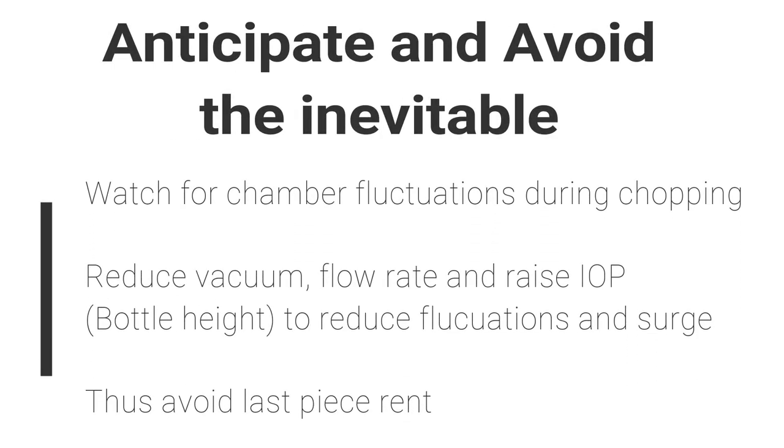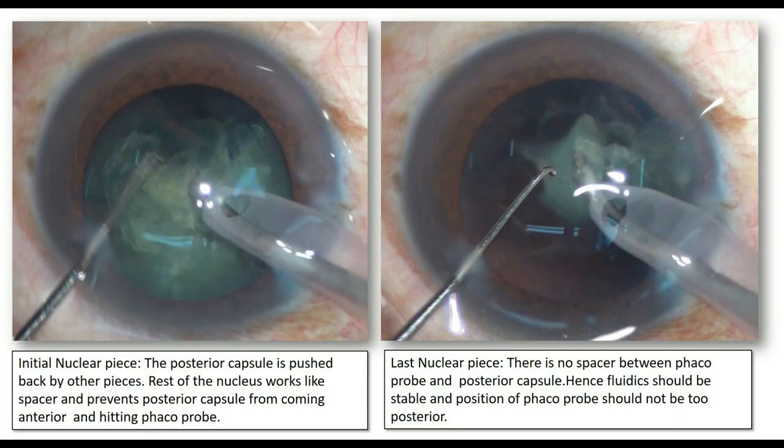Watch the chamber fluctuation during chopping, reduce the vacuum and flow rate, and raise IOP to reduce fluctuations and surge — and thus we can avoid posterior capsular rupture. When you are chopping the initial nucleus pieces, the posterior capsule is pushed back by the other pieces, so the rest of the nucleus works like a spacer and prevents the posterior capsule from coming anteriorly and hitting the FACO probe.